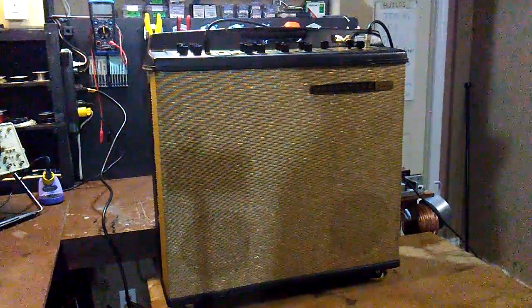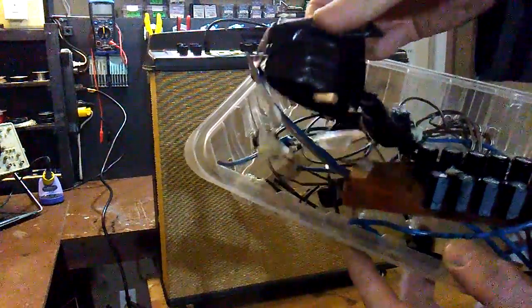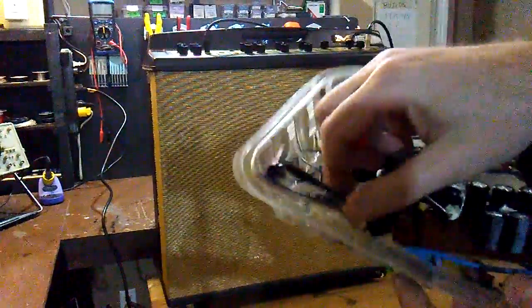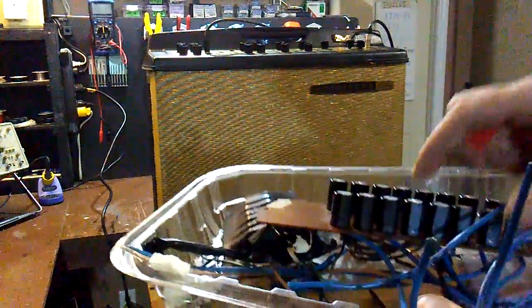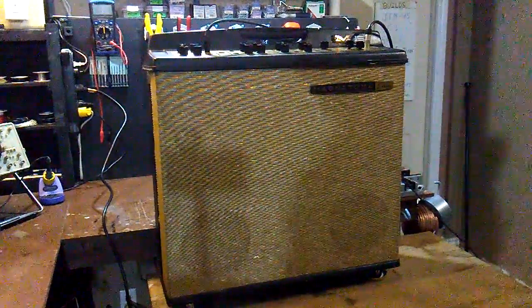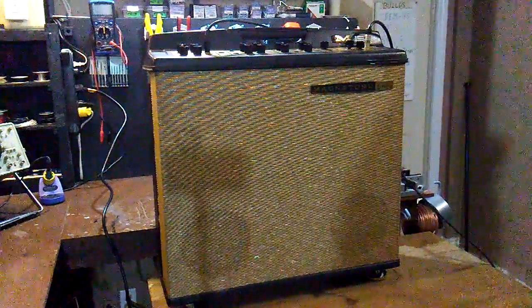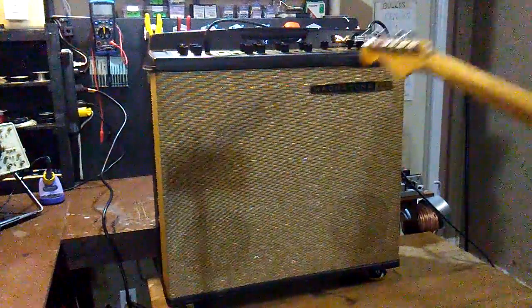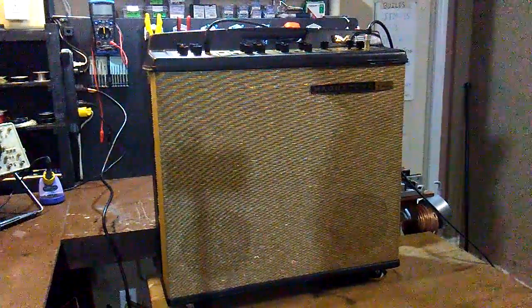It does operate in stereo, so it's quite an unusual animal. This came in with just a lot of problems. I saved the little slush pile here of electrical tape — wads of electrical tape and wire nuts — and someone had installed filter capacitors on a prototyping board. Basically all the 'do not do this' stuff has been done to this amp.